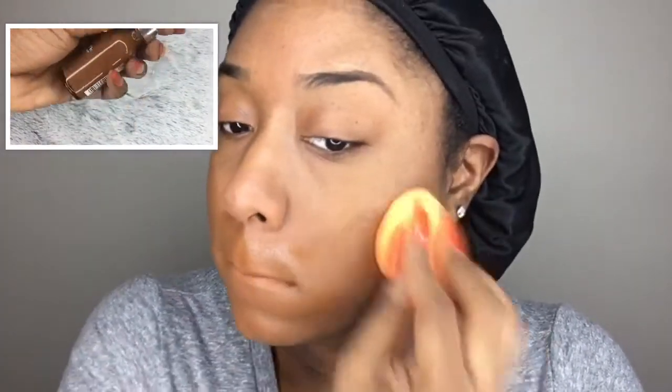Going into foundation — I use a drugstore one, it's the L'Oreal True Matte in the shade C8. I'm taking this Real Techniques beauty sponge, which I actually like better than a beauty blender; it just applies everything evenly. I'm going over my face with this.